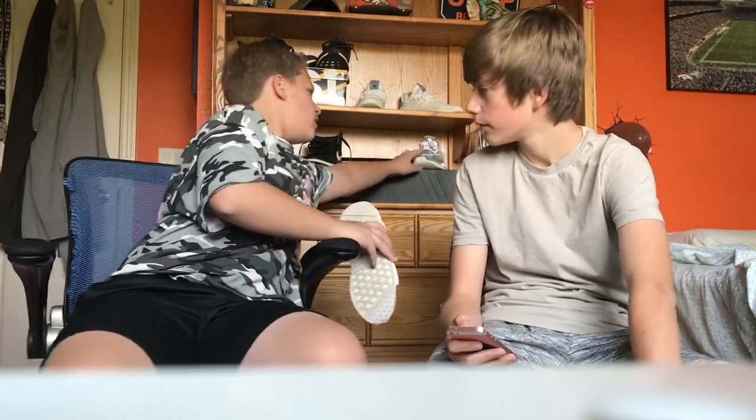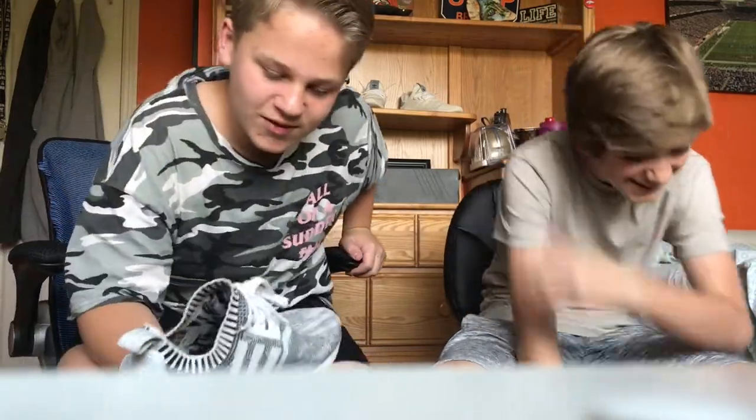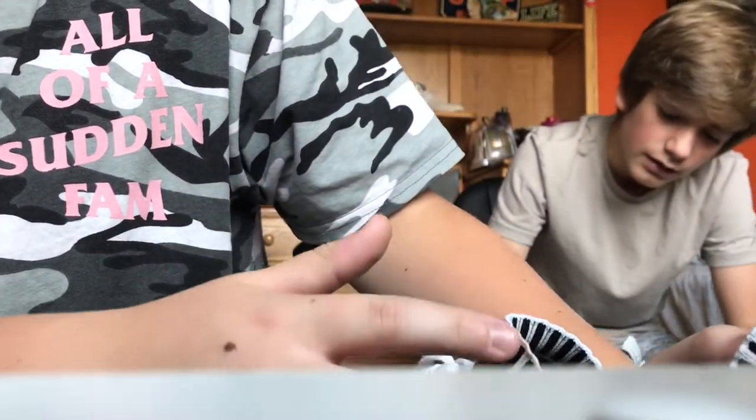I have to tell you guys about something that happened to me. I'm pissed off about this. I'm not gonna be saying any names, but Tyler Zix spilled ketchup on my shoes. I'll try to clean them, but right there you can see there's the orange right there from the ketchup.